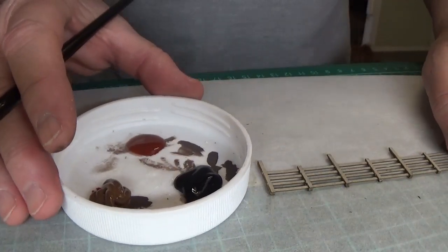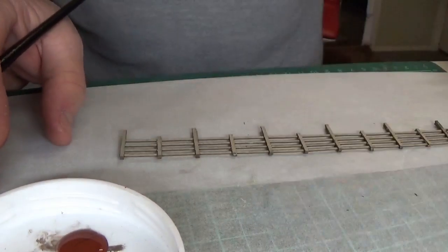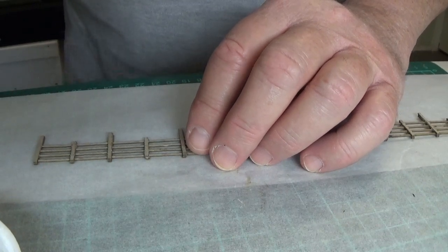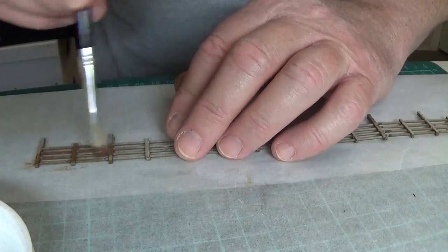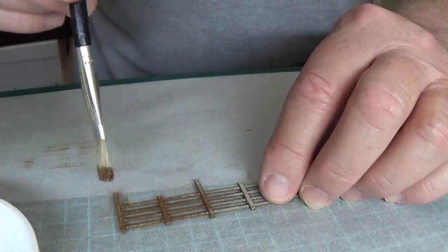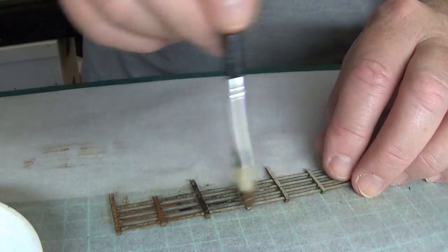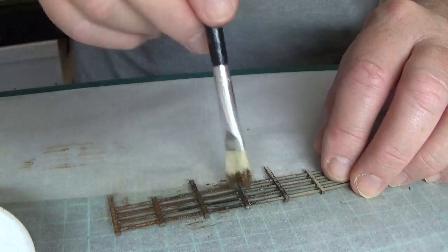We're ready to paint. I've put some burnt sienna, burnt umber, and black into a little tray — all standard artist's acrylic paints. I'll use a mixture of those to brush onto the fence. You want to do a dry brushing sort of effect, so you don't want the paint too heavy. Just gradually work over the fence, lightly going over it and letting some of the grey show through.